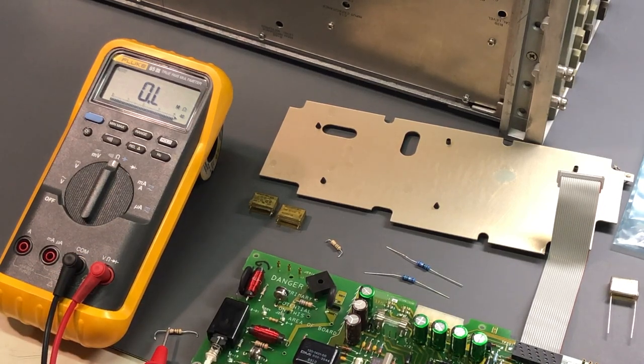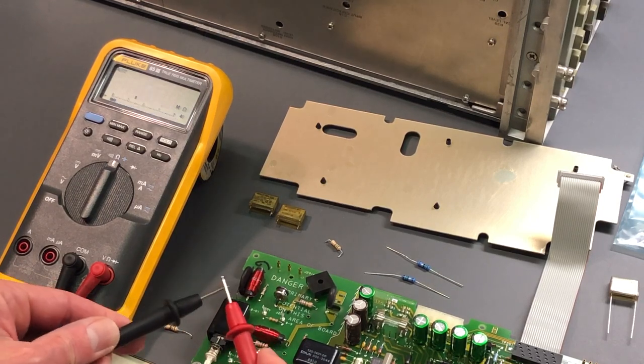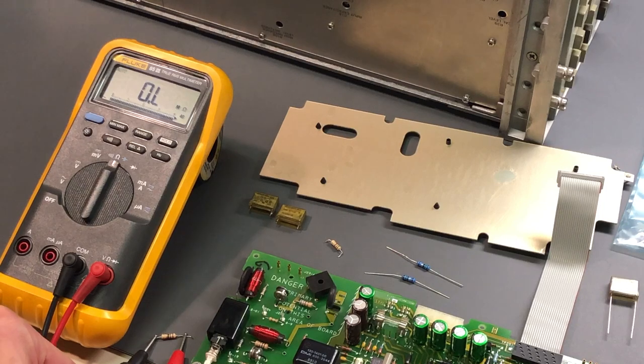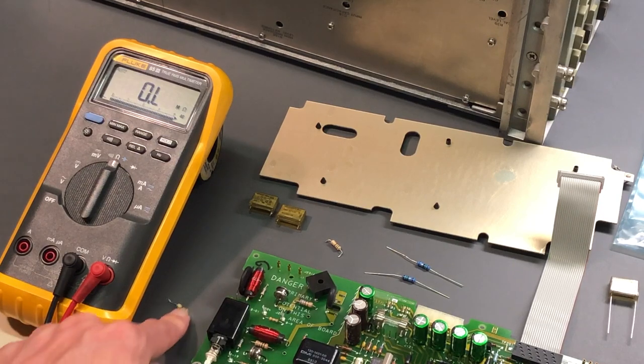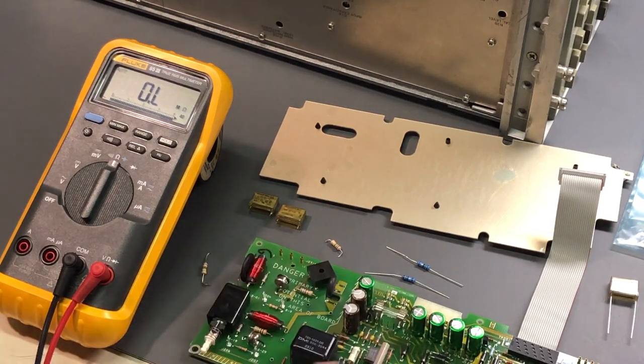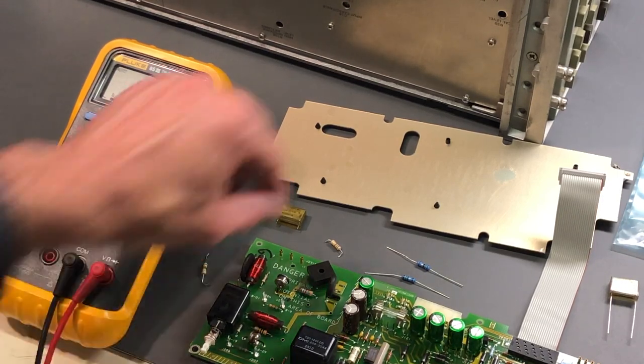This is the resistor with that little blackened trace on it. It should be a 15 ohm resistor, and if we go across that resistor - absolutely open. There is no continuity. If you touch the leads together it should be 15 ohms, but we have absolutely nothing. That is an open resistor - completely defective. Anytime you're working on something like this, it's always good practice to look at other components and see if there's anything suspicious, because you never know what you might find.